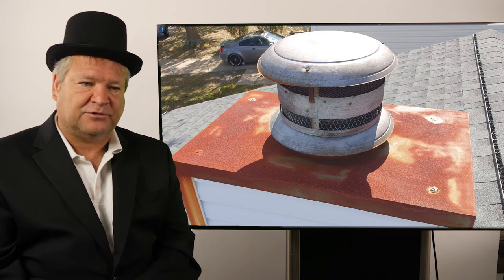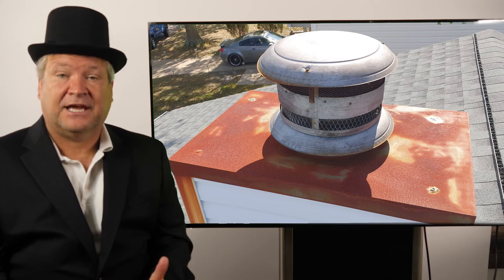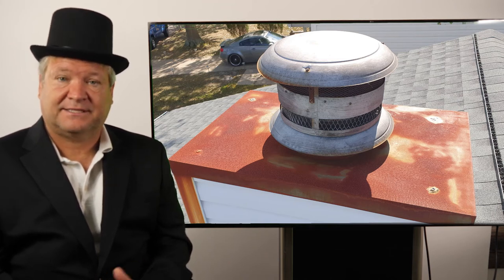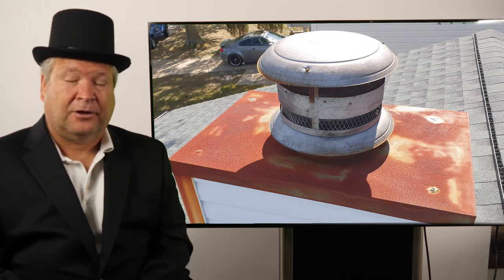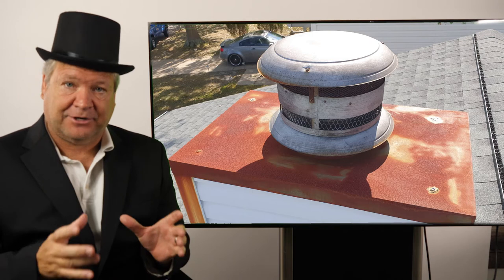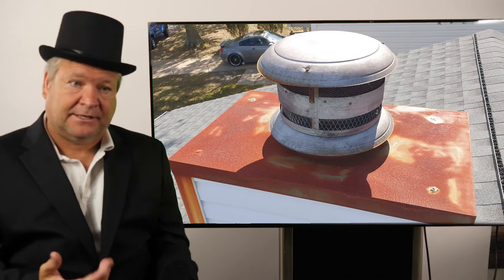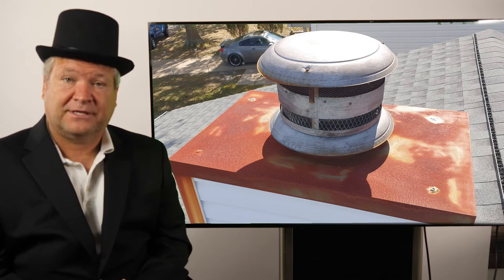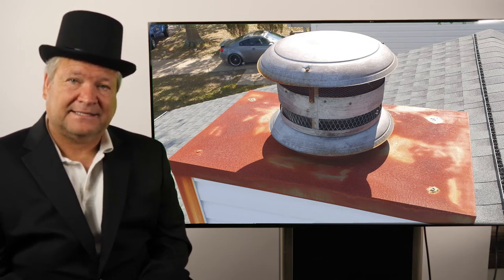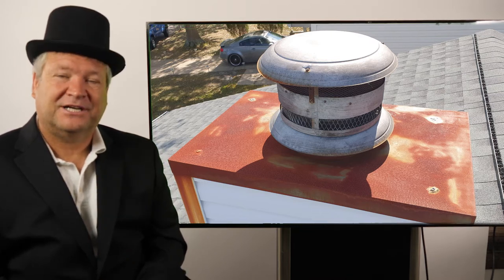So what happens if a chase cover goes bad? Your chase cover leaks and ruins your fireplace. Then you have two options. Option number one is to take the fireplace completely out, take the chase cover out, replace all of it, and get a whole new system — about $8,000. Your other option is to take out the top of your chimney, put a tag in there that says 'do not use,' close the damper permanently, and cover over the top of it. The problem is you've lost about $10,000 in home value because you have an inoperable fireplace.